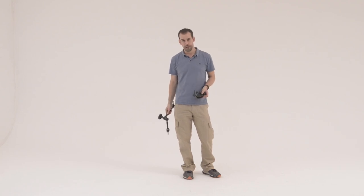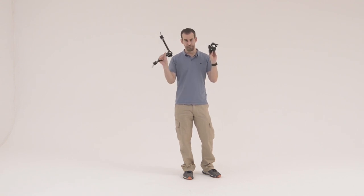Come with me if you will for a few moments whilst we look in depth at two of my most favourite and most useful pieces of studio equipment: the super clamp and the magic arm.